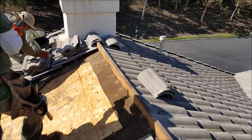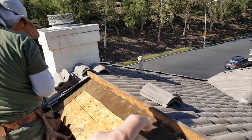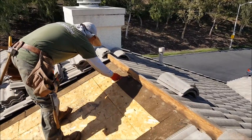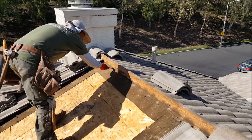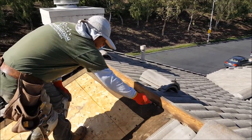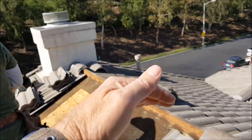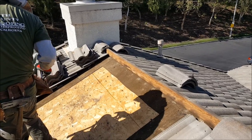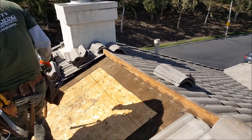Cut a couple of the nails. These ridge boards — sometimes they'll nail them in right at the bottom corner — you just cut them off. That way you can get the felt paper all the way up here. You could go even further and take it up and over the top, though you really don't need to unless the area is bad and needs replacing.